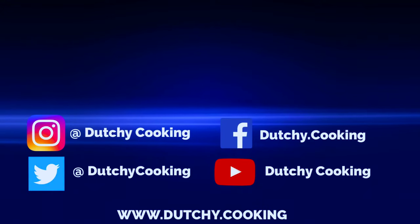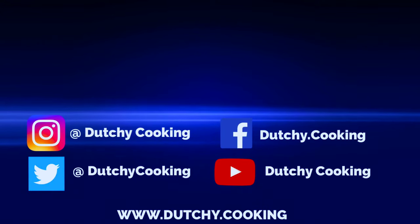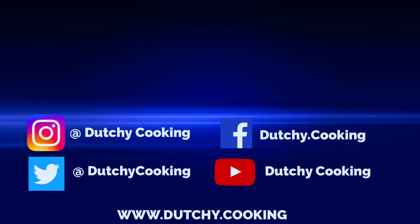If you like what we're doing here at Dutch Cooking please subscribe and don't forget to hit that bell. Thank you.